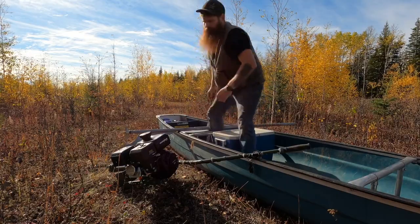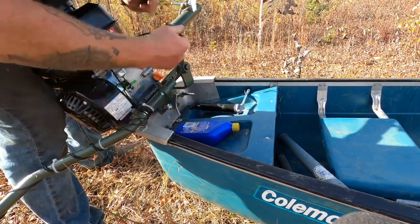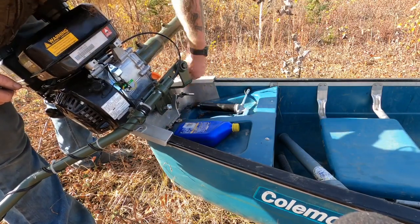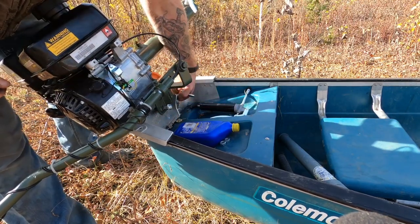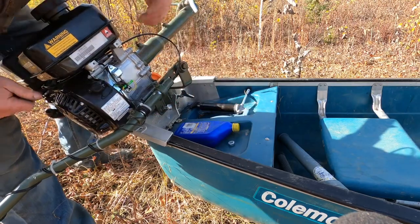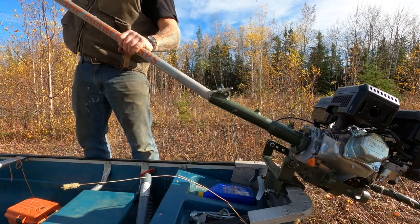I'll show you how to put it together — it's pretty simple. I'm not going to crank those down hard since I'm going to take it back off. These jam nuts on the back made it really hard to get on and off because the clearance wasn't good enough. There's a circlip, a pad, and then the circlip — you take that off, the pad comes off, and you can take the jam nuts off. It's just a spline shaft that slides right in here.